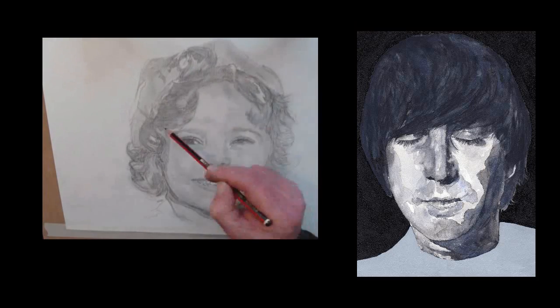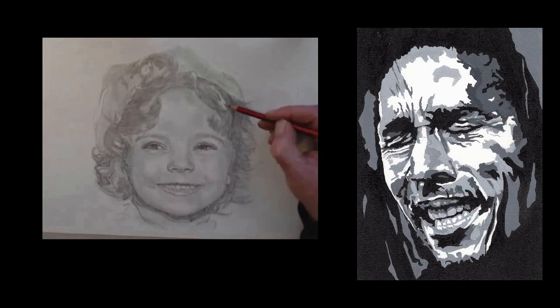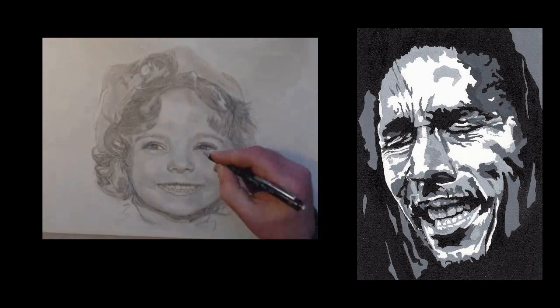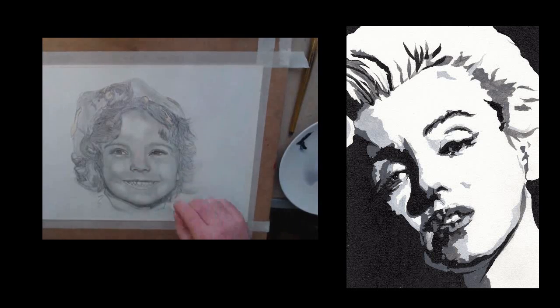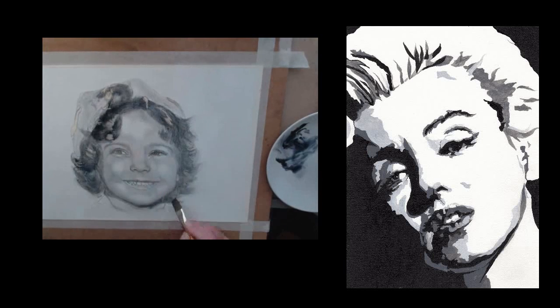There's a full section containing all the reference photographs and drawings that you might need, and the template for doing your trace down — if you'd rather use my template — or you can use your own photographs.